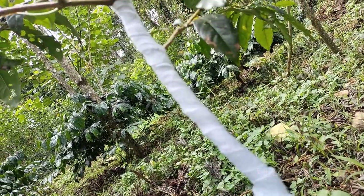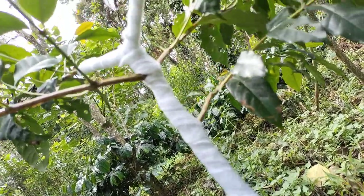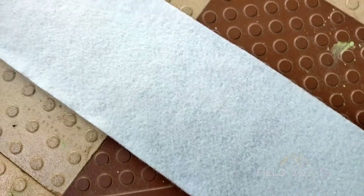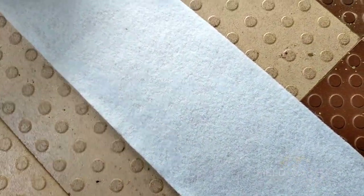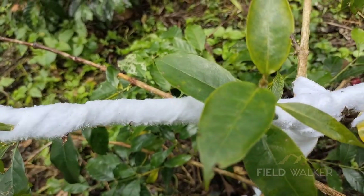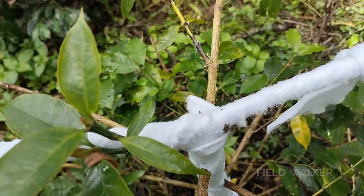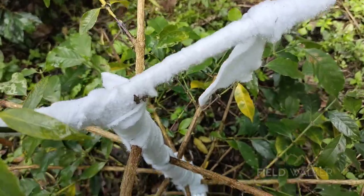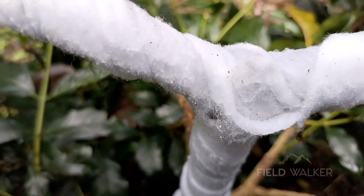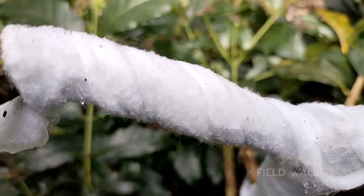The White Stem Borer is a threat to the survival of Arabica coffee plants. This non-woven fabric material is sprayed with the insecticide Fention at 50 EC and wrapped tightly around the main stem and primary branches of the early infested plants. By doing this, the insect inside is killed by contact with the insecticide on the material, and it also prevents other pests from attacking the plant from outside.